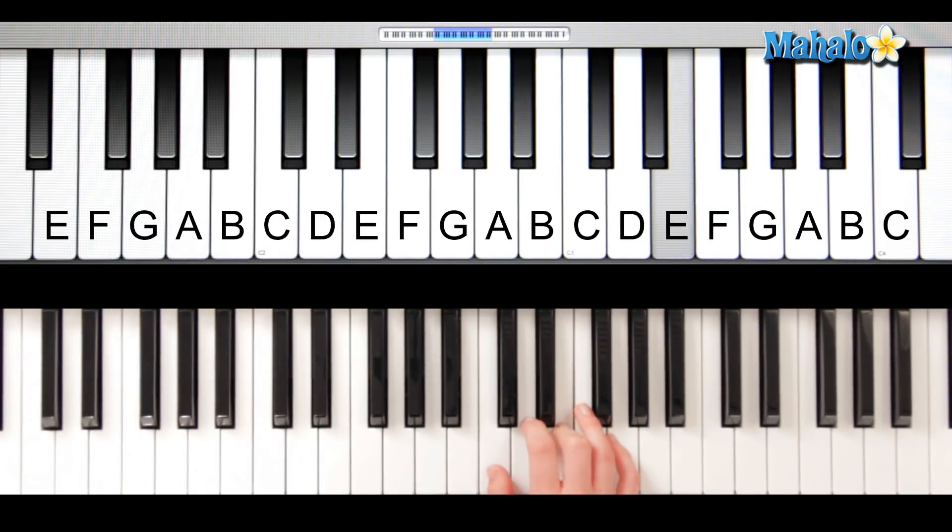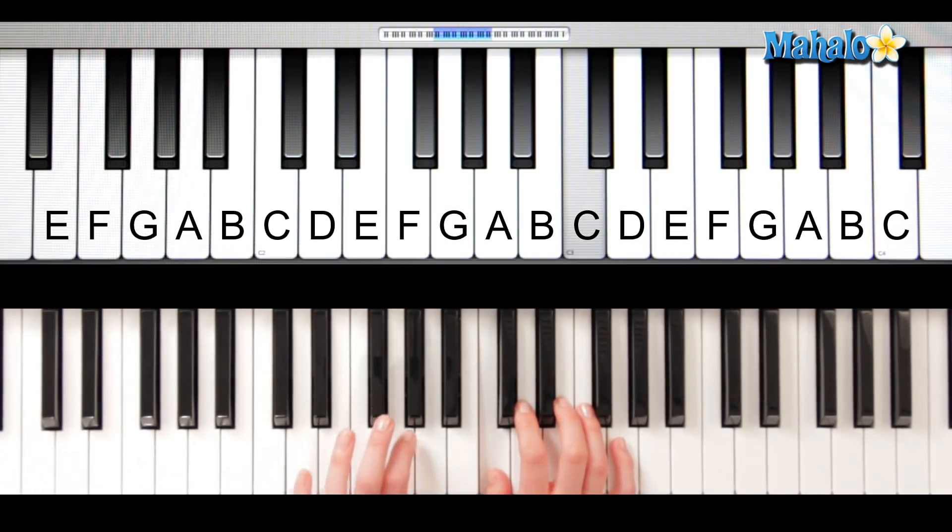Good, let's keep going. Next section — out came the sun and dried up all the rain. Now do that part again: out came the sun and dried up all the rain. Then you use your left hand note again, and the Itsy Bitsy Spider went up the spout again.